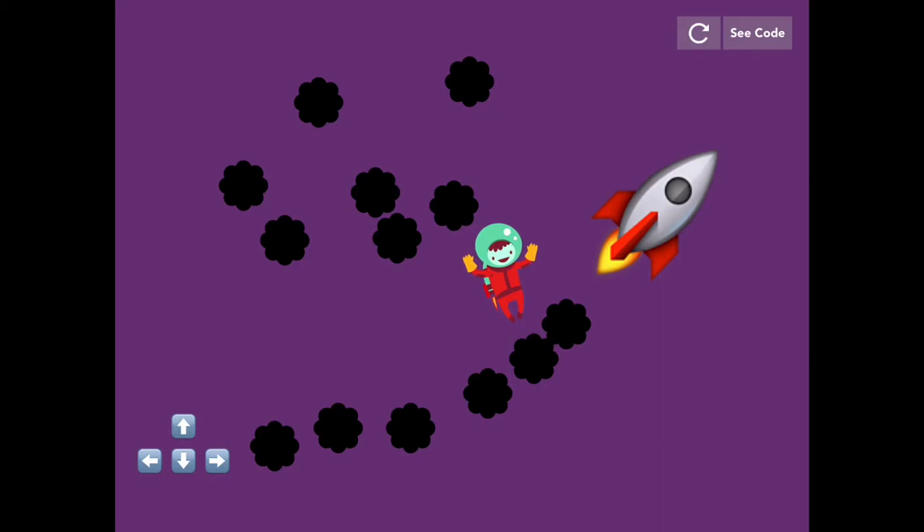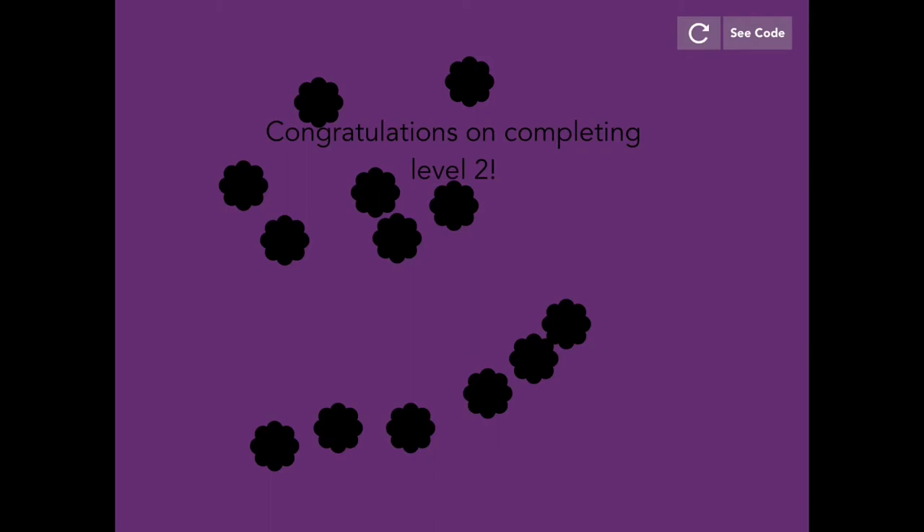Now sit back and watch me quickly playing through the levels to show you what they look like. Thank you.